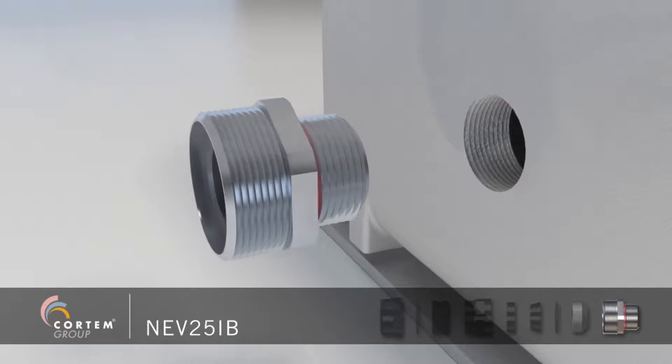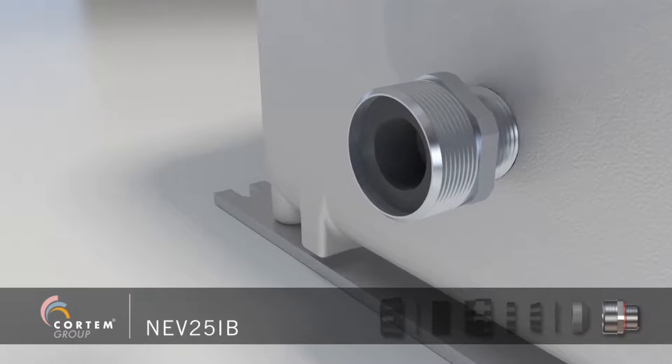Screw and tighten the cable gland body and the sealing ring on the junction box.